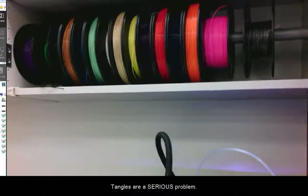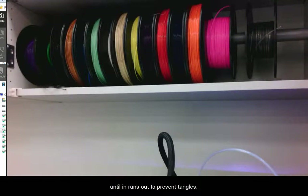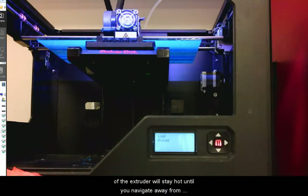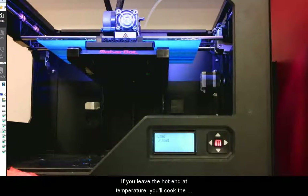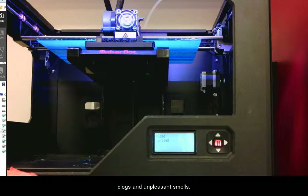Tangles are a serious problem, so much so that some users will not change the spool until it runs out to prevent tangles. Once you start loading or unloading, the hot end of the extruder will stay hot until you navigate away from this menu. Make sure you either print something right away or use the preheat menu to force a cool. If you leave the hot end at temperature, you'll cook the filament inside until it starts to burn, turn brown, and lose its liquidity. This can cause some nasty clogs and unpleasant smells.